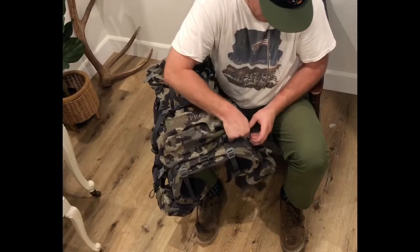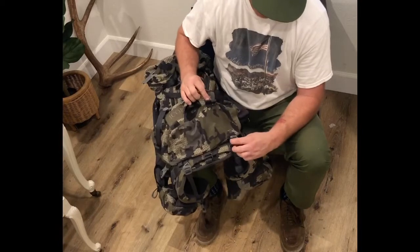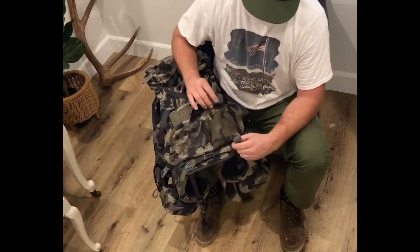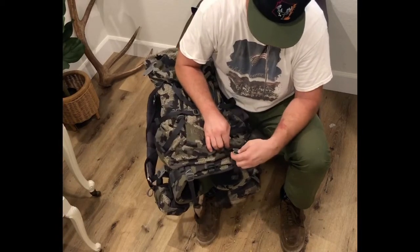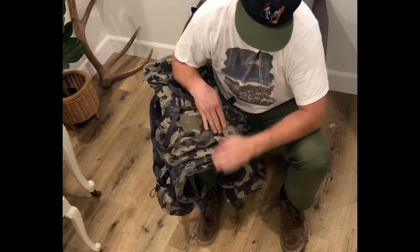Once you get those two side straps, you usually want those pretty tight — that's what keeps the load to your back. Right now I'm going to collapse those little loop straps down to the loops.